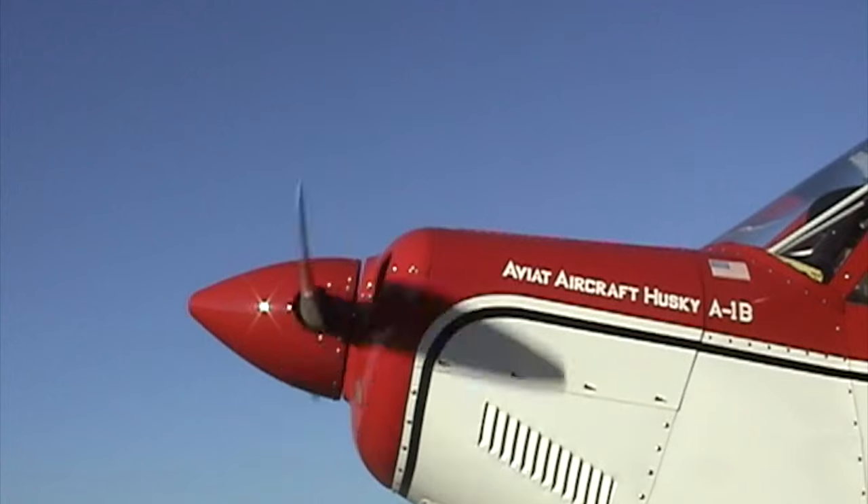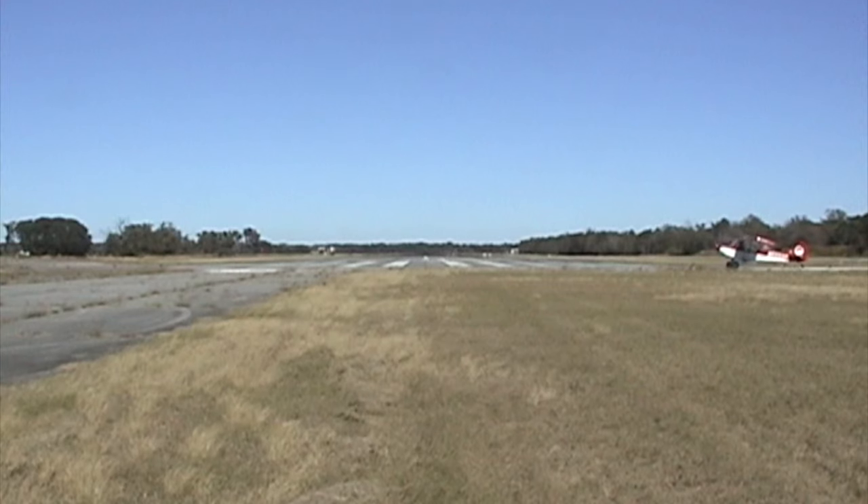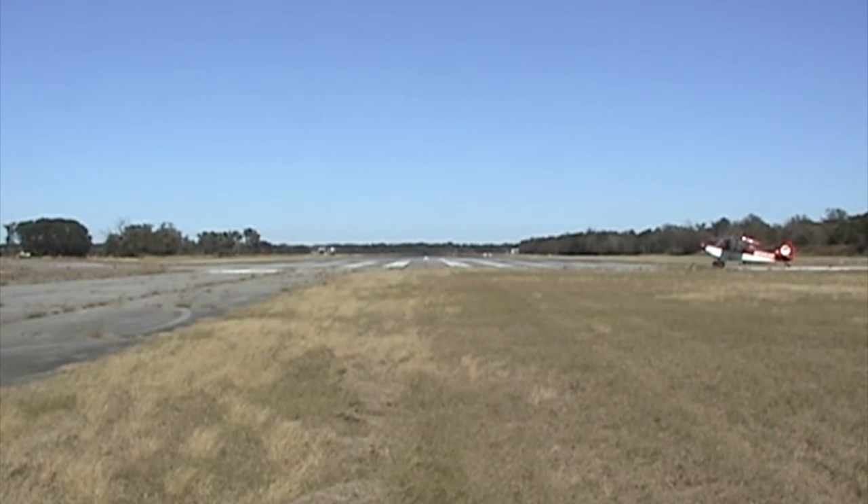All right, what we're going to do today is get an airplane out of the hangar, get our motor running. We're going to taxi to the end of the runway and do our CIGAR TIP takeoff checklist.